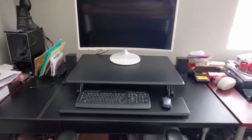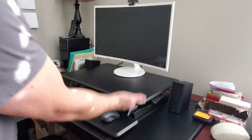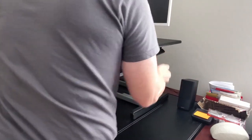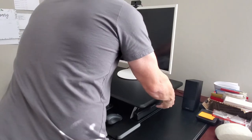Now let's go ahead and test the riser. The cool thing about this is the lever that allows everything to move up. That's the full extension — extended. Push it back down. Pretty smooth.